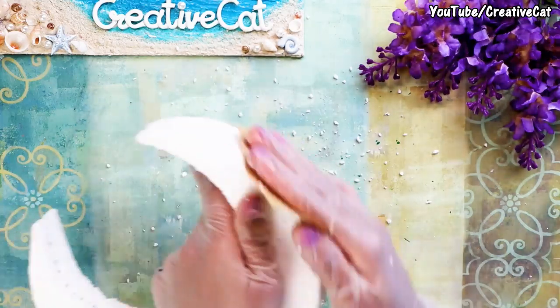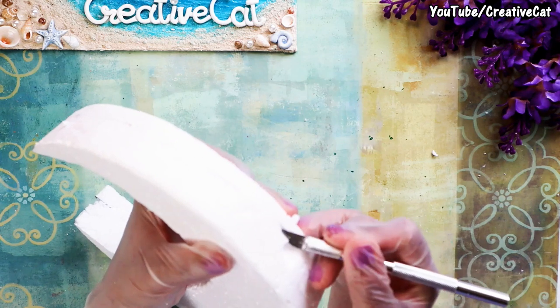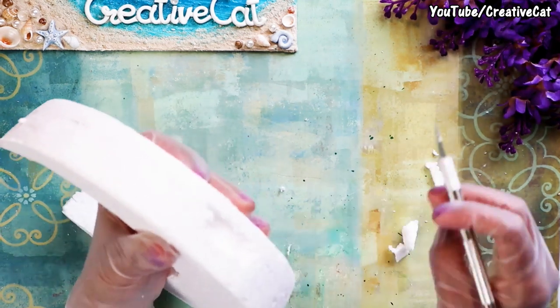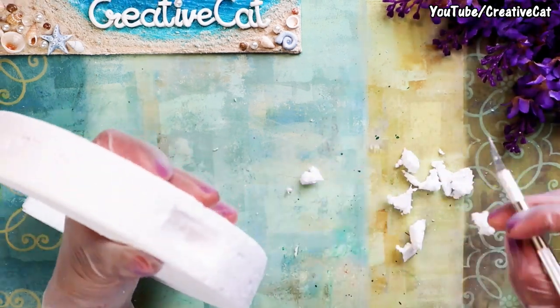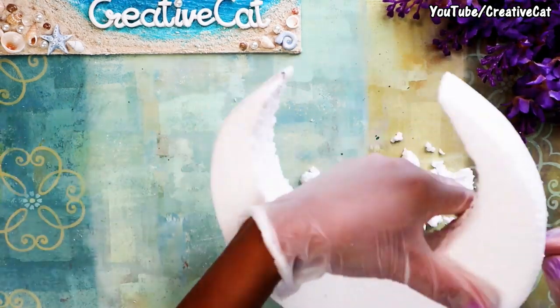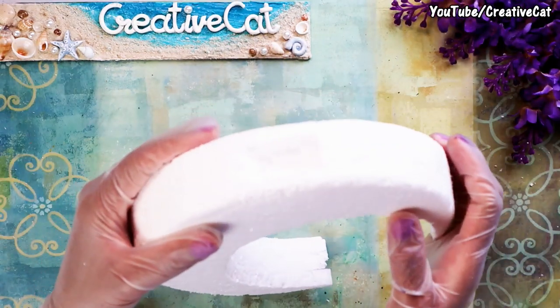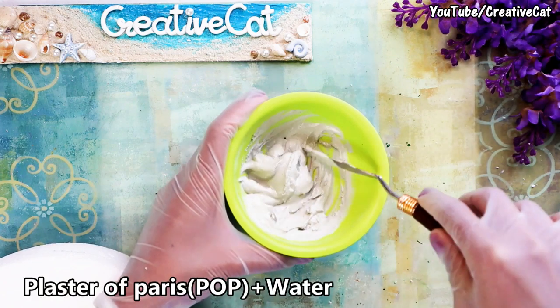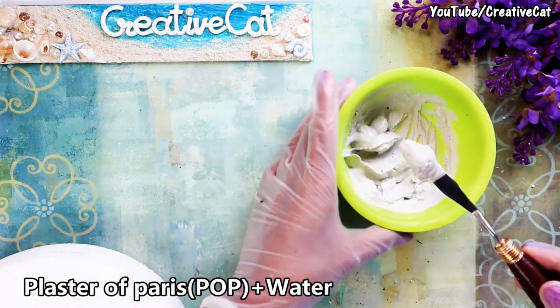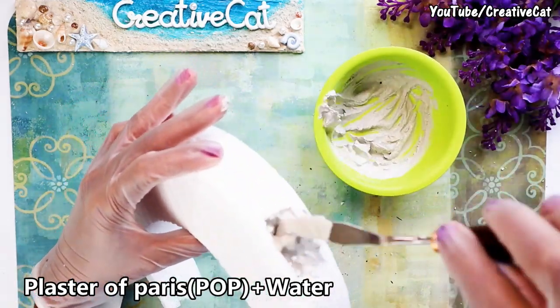Smoothen the styrofoam using sandpaper. I'm making a hole at the bottom to make a base so it will stand on its own. This is plaster of Paris mixed with water — fill the hole with this paste; it will weigh it down. Let it dry.